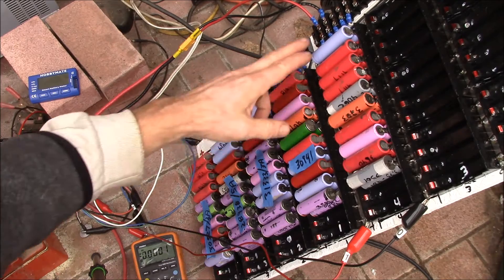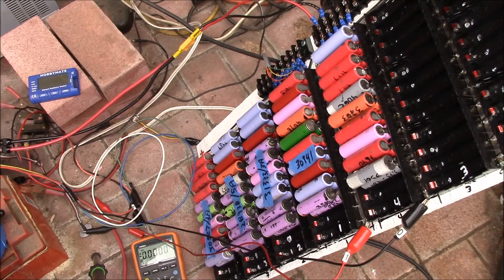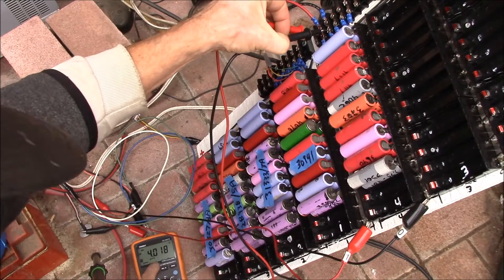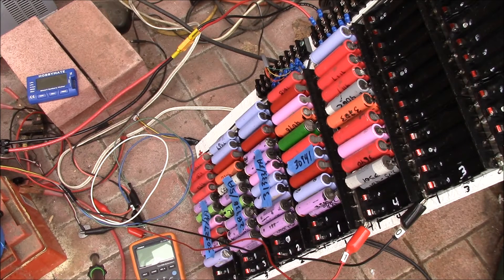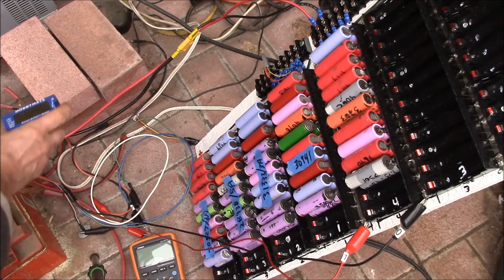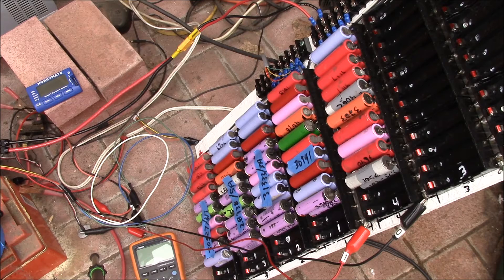Good morning YouTube. I've got my fifth pack loaded up here — been playing with the other four packs. Let's check the voltage: 4.018V, so these seem fairly well charged. I've got my new balance cable hooked up. I'm not sure if this balance charger will pick up just two cells — I tried this balance meter and it doesn't work with less than two cells for the balance function or voltage display.